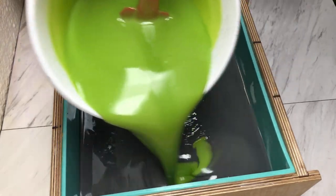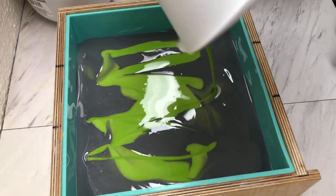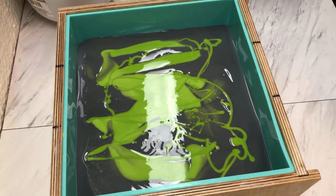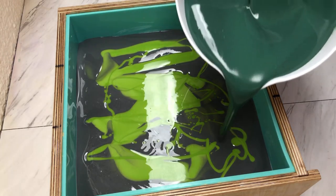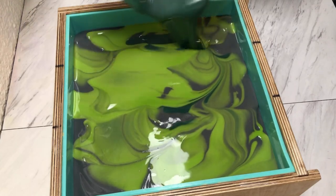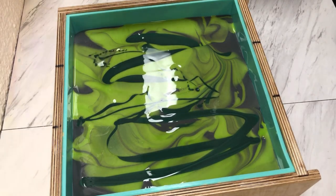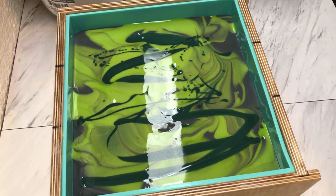So we have a dark layer, and now we'll do a light — that's kind of pretty together. Then we'll do another dark layer, and we'll end it with the white.